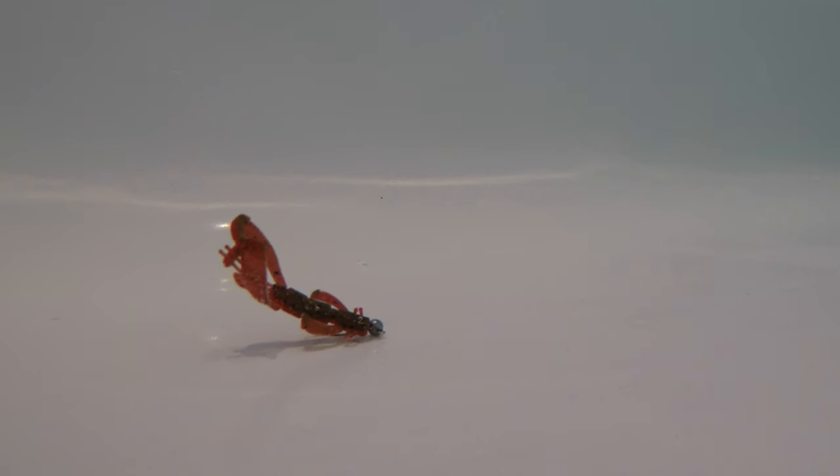It also lends itself to many different types of retrieve. You can search the water quite quickly, fish it like a swimbait, or fish it a bit slower and get a bouncing movement on the bottom. If you look at this underwater video, because of the rounded nature of the weight, by imparting some movement into the rod tip you can get the bait to actually bounce up off the river bed or lake bed.